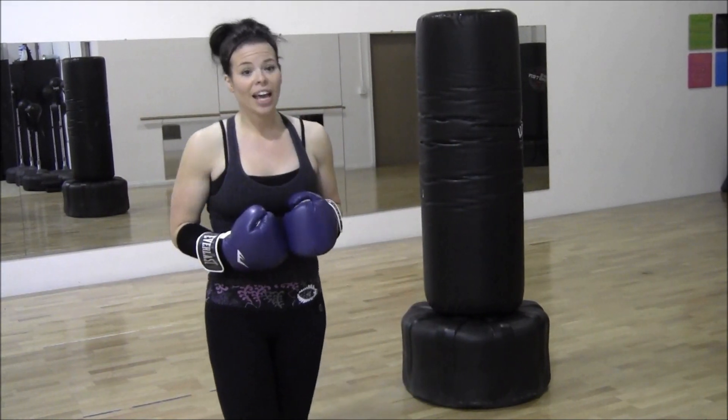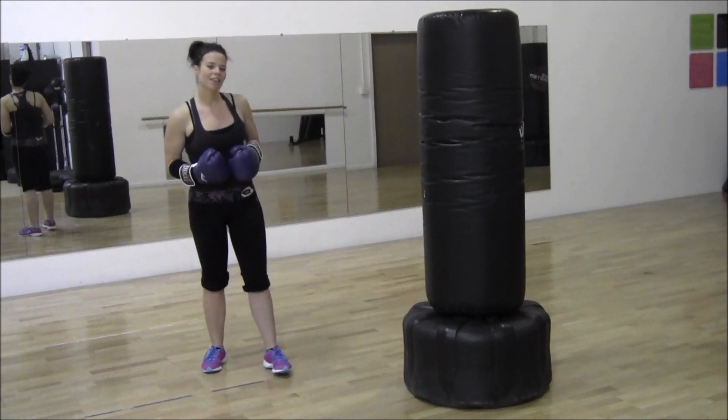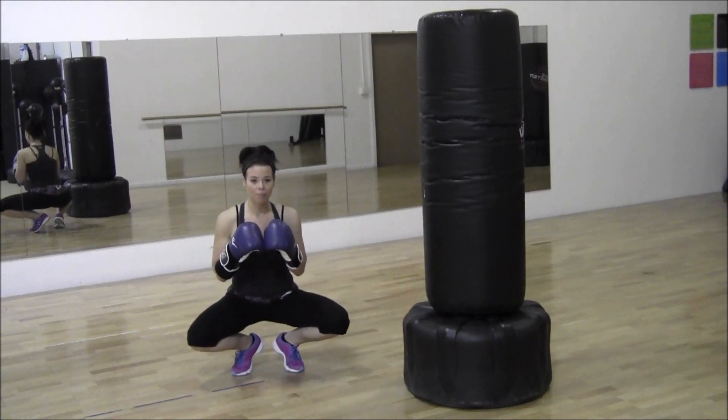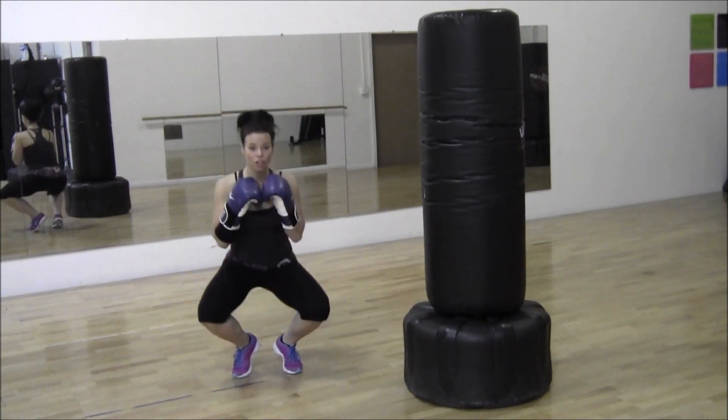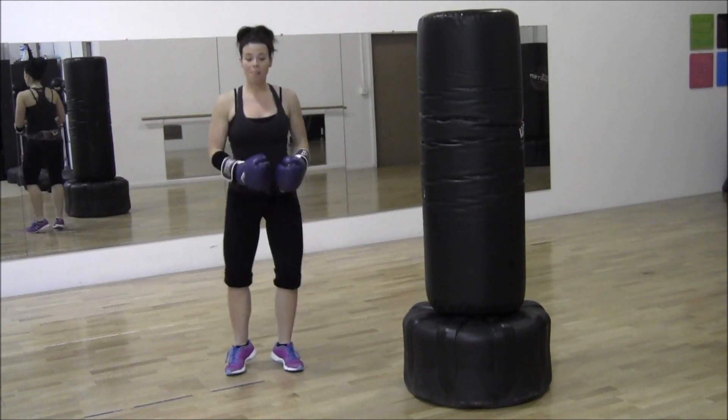Your second round of exercises is going to be targeting your legs. If you're one of my students, you're going to recognize this — and you hate it. You're going to turn your knees out, drop down, bounce three times staying low: one, two, three, then stand all the way up with heels off the ground, then drop back down and do it again.